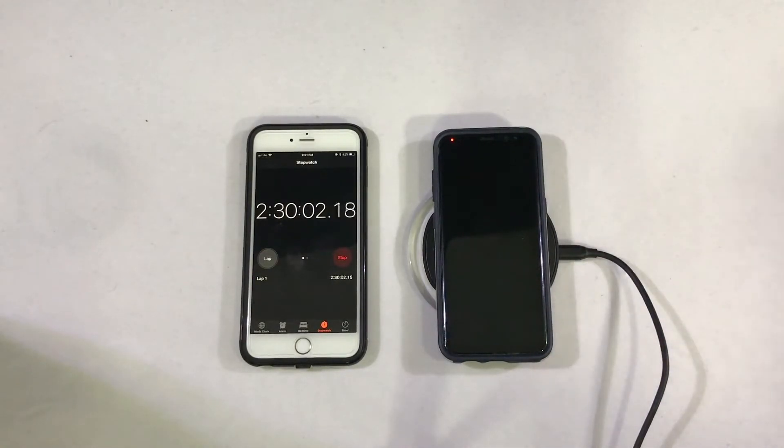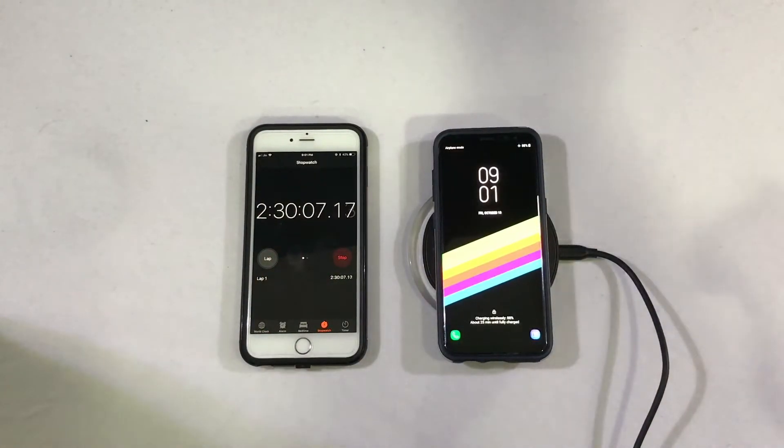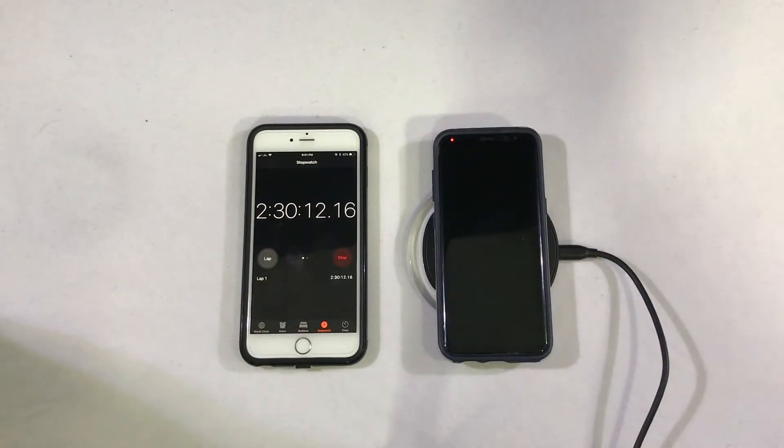All right everybody, we just crossed into two hours and 30 minutes. Let's see where the Galaxy S8 is at right now. We're at 88% and it says about 25 minutes until fully charged. I'm going to check back after 15 minutes now instead of 30 and see where we're at.